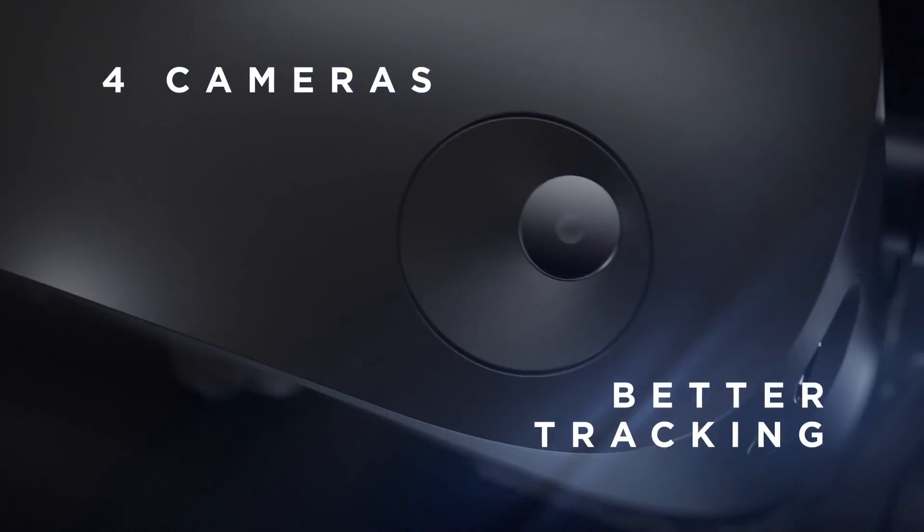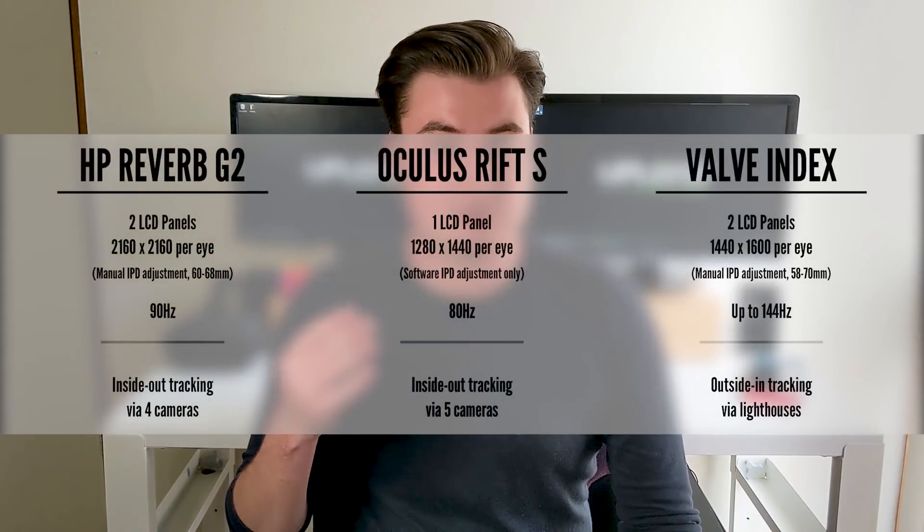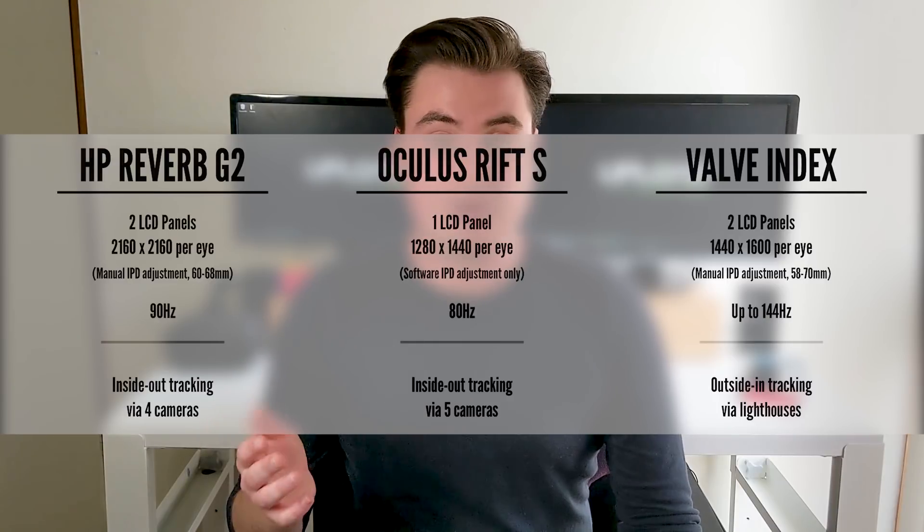In terms of tracking, the Reverb G2 has inside-out tracking via four cameras — two on the front and two on the sides — which is two more than were in the original Reverb. That's not quite as many as the Oculus Rift S, which has five cameras. However, four cameras is still a marked improvement over the original two found in most Windows Mixed Reality headsets and the original Reverb.